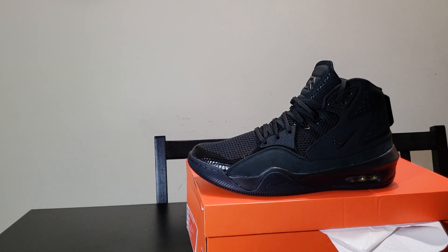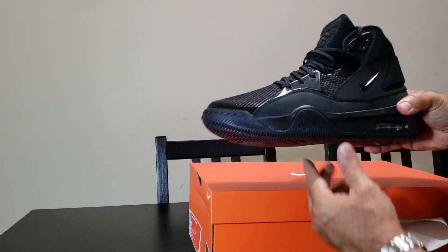All right, I'm going to do a review of the Russell Wilson Nikes I just got.